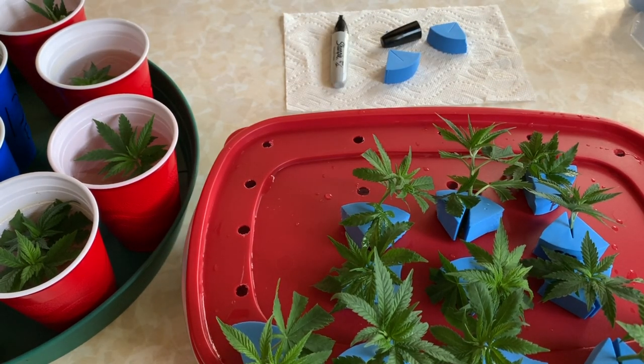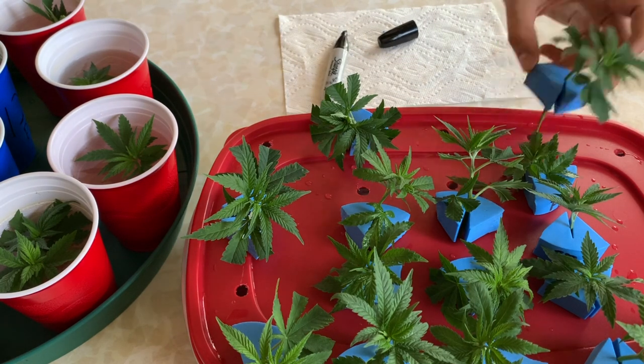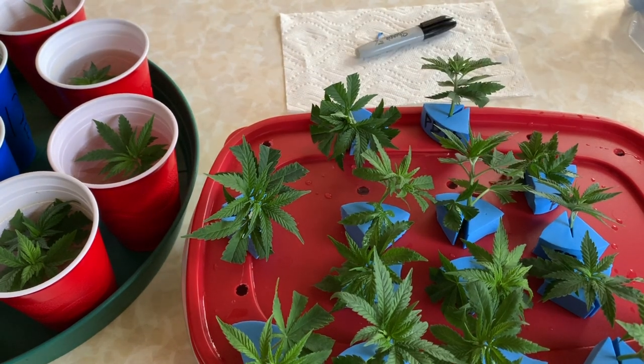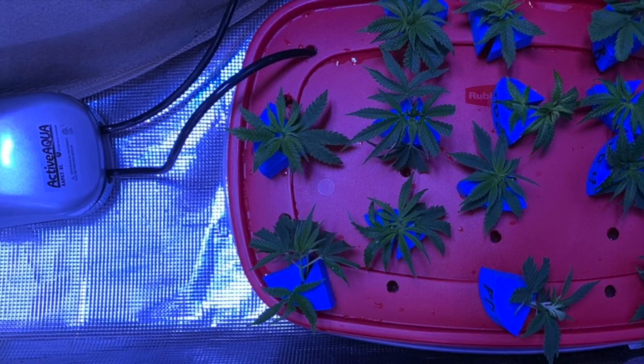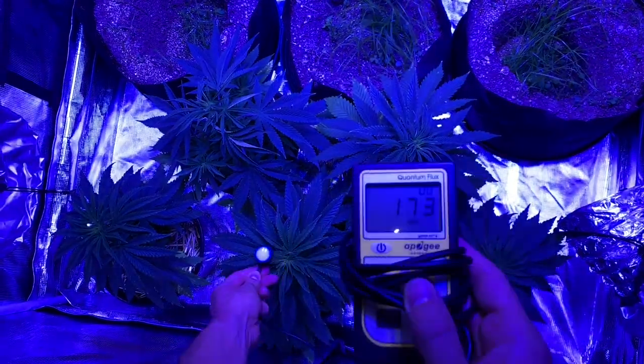I like this technique here — just took a Tupperware container, drilled some holes, it'll be filled up with distilled water, and with an air stone in there as well for aeration. Then I just stuck it in the corner of a tent with some low light because they're a bit sensitive.